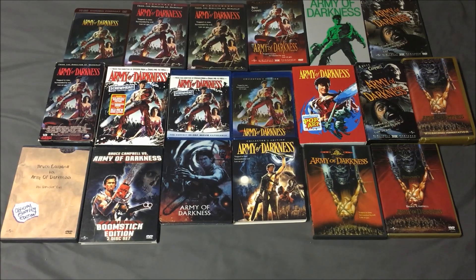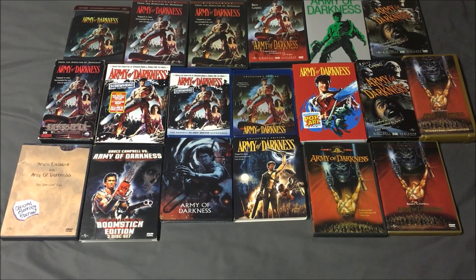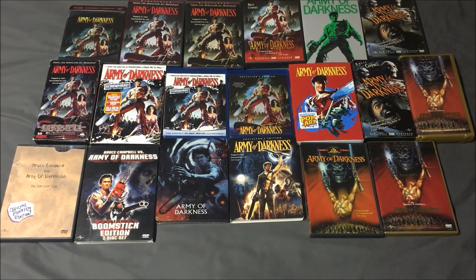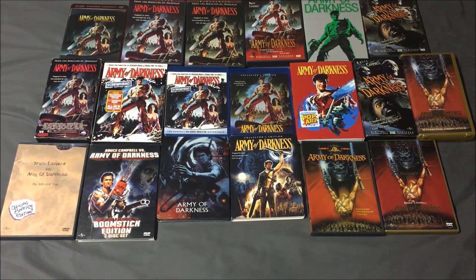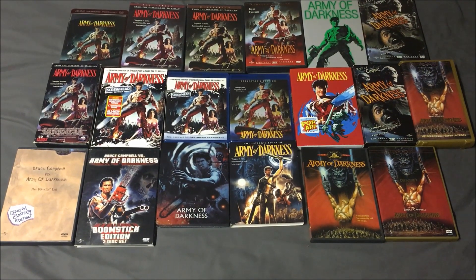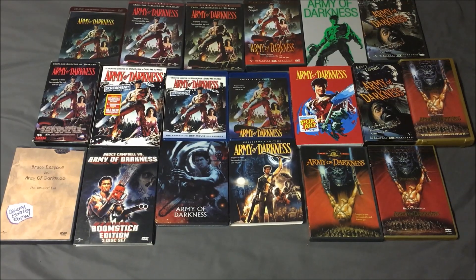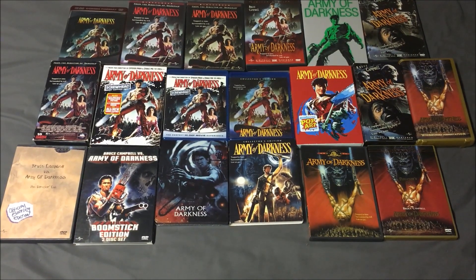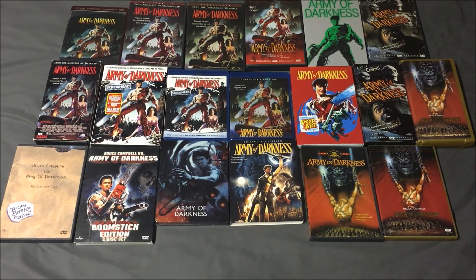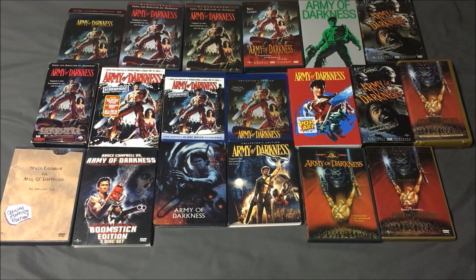On the bottom row we have Bruce Campbell versus Army of Darkness — the official bootleg edition of the director's cut from Anchor Bay — then Bruce Campbell versus Army of Darkness the boomstick edition, then the Scream Factory steelbook, the Scream Factory newly commissioned artwork on the slipcover, then the Region 3 MGM DVD release of the international cut, and finally the limited edition director's cut from Anchor Bay.